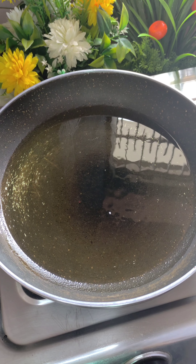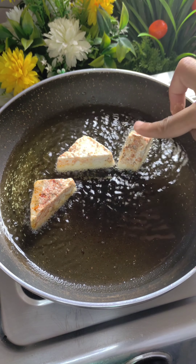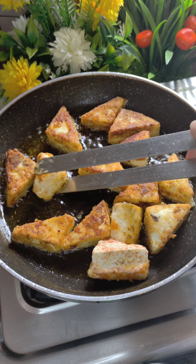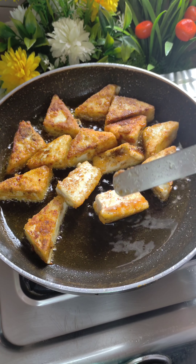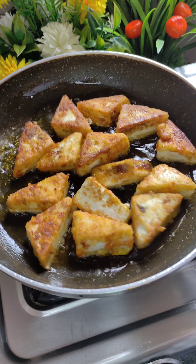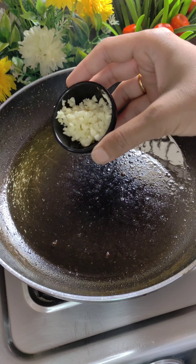After mixing, let it rest for 10 minutes and then we will fry it. You can deep fry it if you want — I am going to shallow fry it in a little oil. We will flip it and fry it to a good crispy golden color, then remove it from the oil.